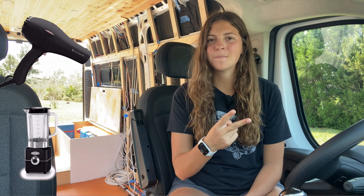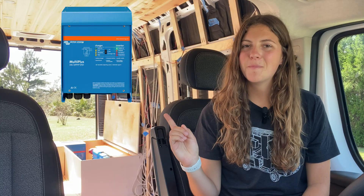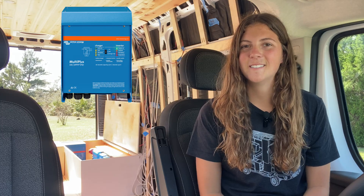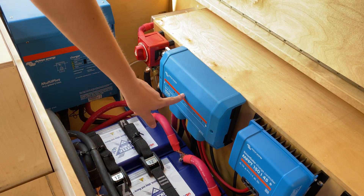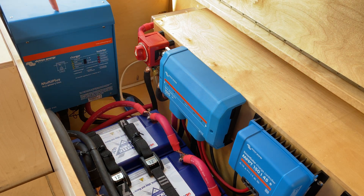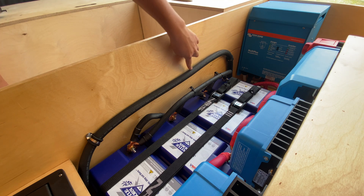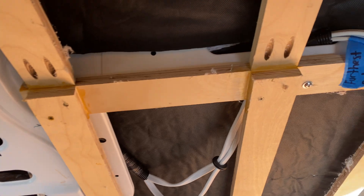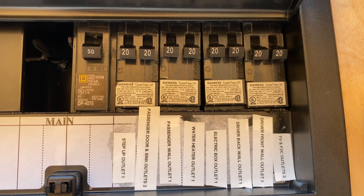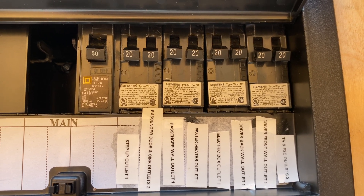The second way to use power is 120 volt alternating current — like your standard household outlets that you plug things into like a hair dryer, blender, toaster, or phone charger. The Victron MultiPlus Inverter Charger makes this happen. The 12 volt power flows from the battery bank through the Links Distributor to the MultiPlus, which converts 12 volt DC to 120 volt AC, which then flows to the 120 volt breaker box. From the breaker box, power feeds out to all the 120 volt outlets throughout the van. The breaker box has a 50 amp main breaker and each circuit has a 20 amp tandem breaker.